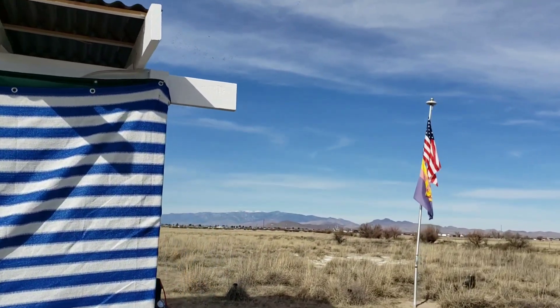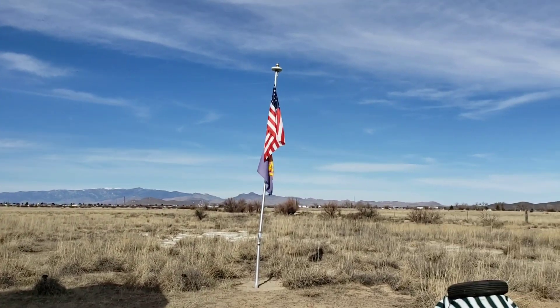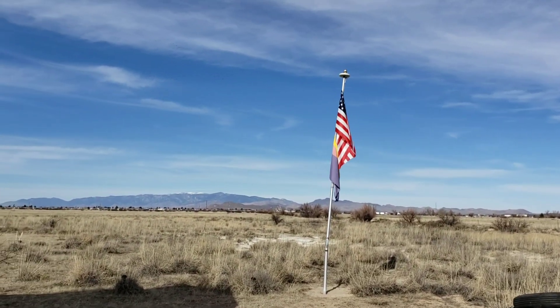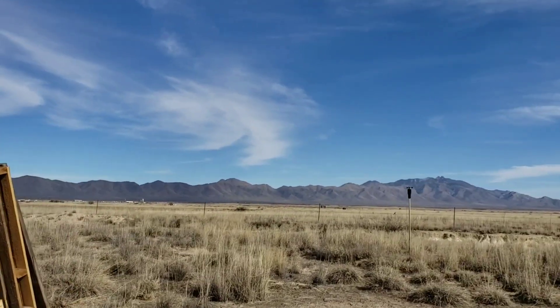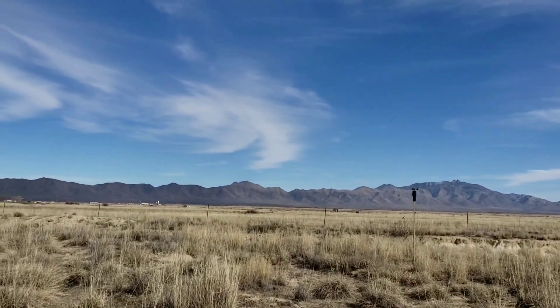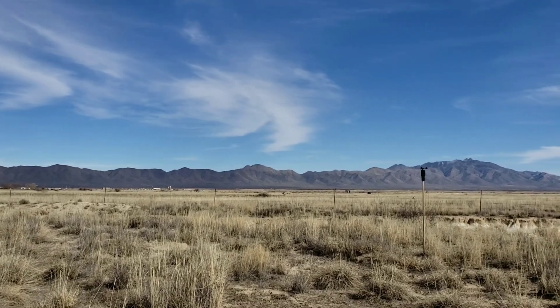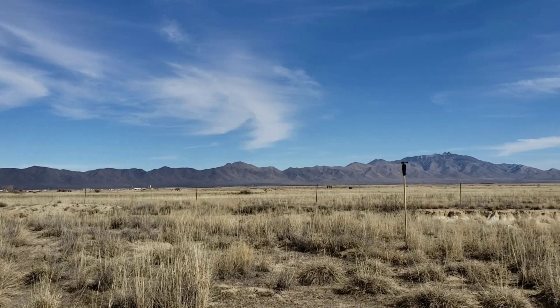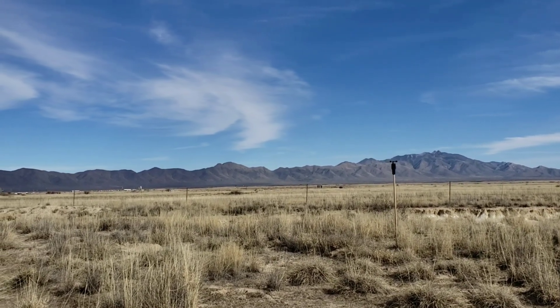I hear all the cranes talking over there. And Wings Over Wilcox is going to be Thursday — it starts Thursday going through the weekend. And they're doing some cleanup around the lake, and they graded it really nice, but we've had a lot of visitors around the lake recently.